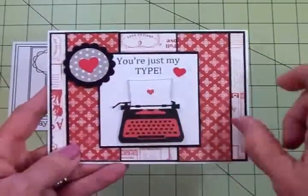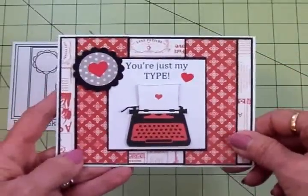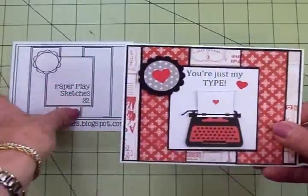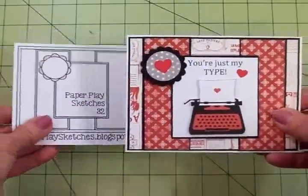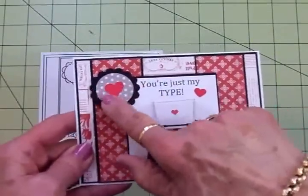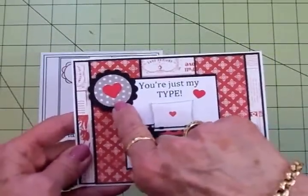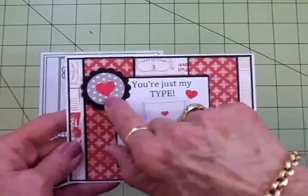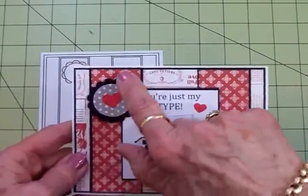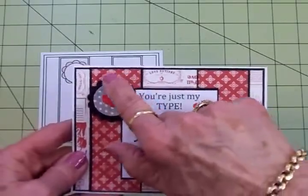For my little hearts I used some heart punches that I had. This little scallop over here — you can see that's what's in the sketch — I used a scallop circle punch for that, as well as my little polka dotted circle in the center. That little circle is one inch and that's an inch and a quarter scallop.